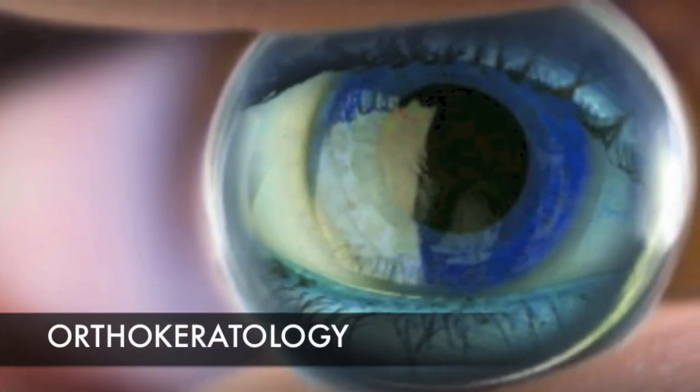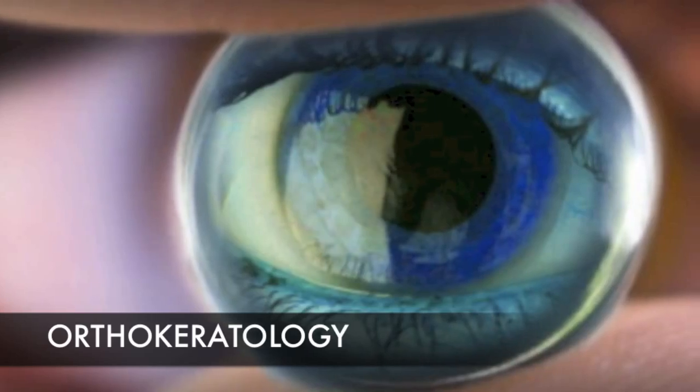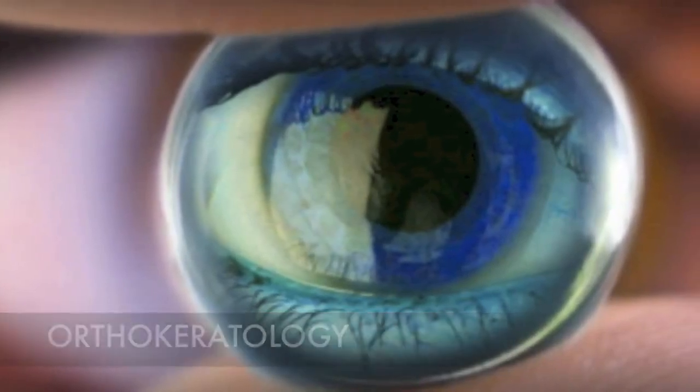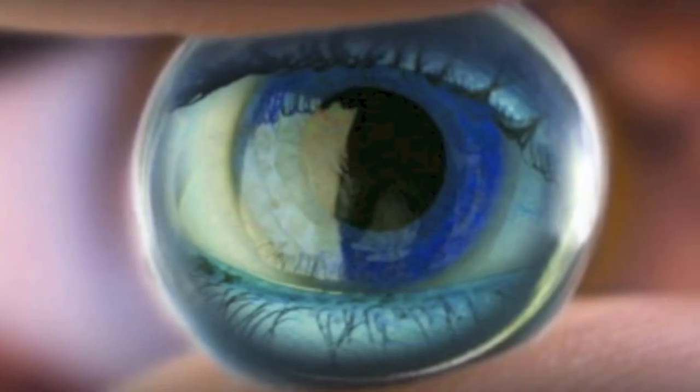Ortho-keratology involves wearing a unique, specially designed contact lens while you sleep, which reshapes the front surface of the eye and improves your vision. To get the general idea, think of it as braces for the eyes.